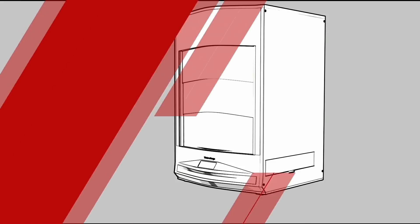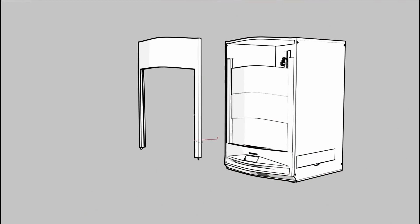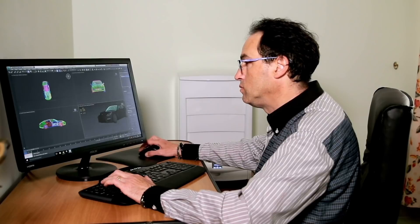We're here on Kickstarter to raise the funds we need to bring Forge 1 to all you creatives out there. Choose the perks package you like best, and be the first person in your neighborhood to set your creativity free with the Forge 1 3D printer.